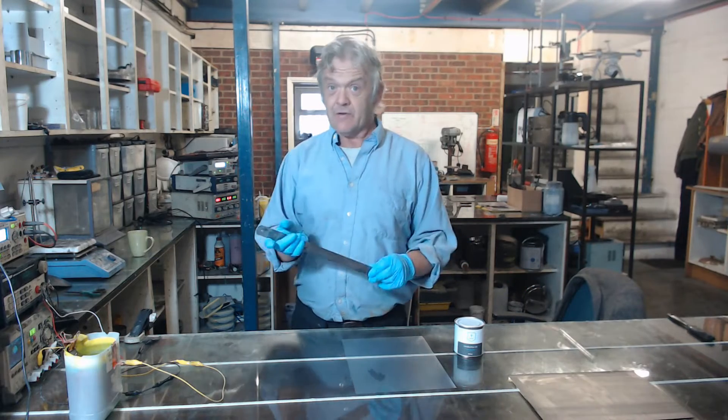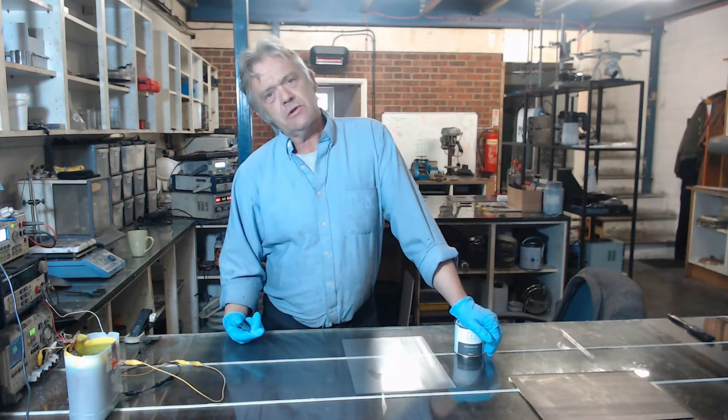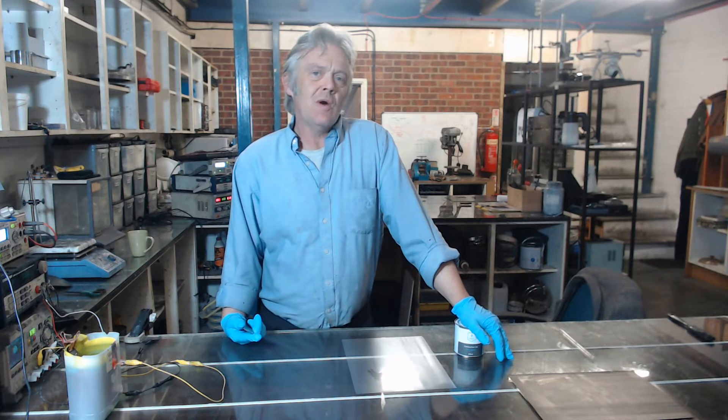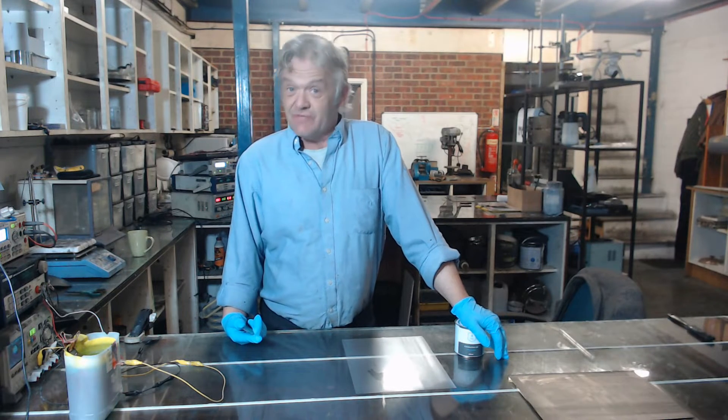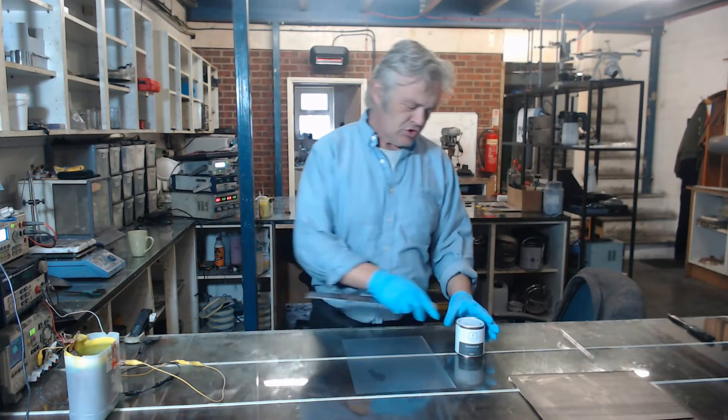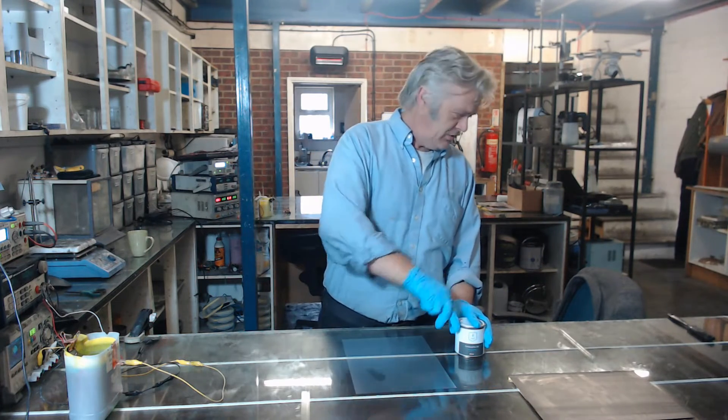The ink is a graphene ink — it's one of the most conductive things out there. It turns out it's about 0.87 ohms per square per mil, which is actually a very impressive figure. It's really very conductive and it's also one of the cheapest conductive carbon inks out there.